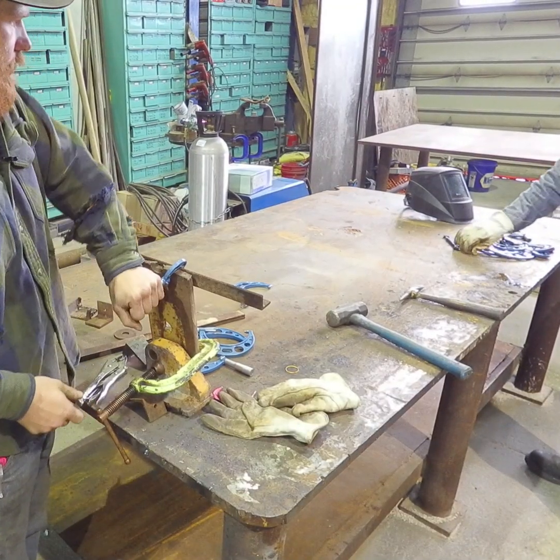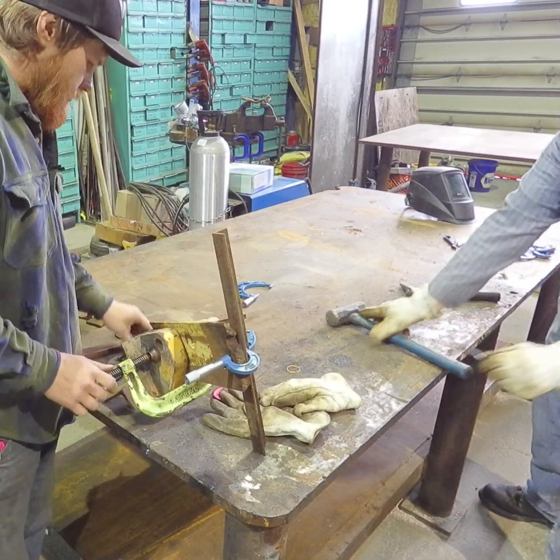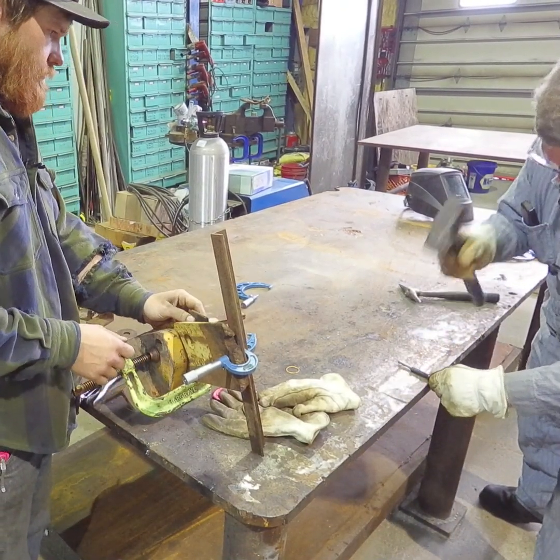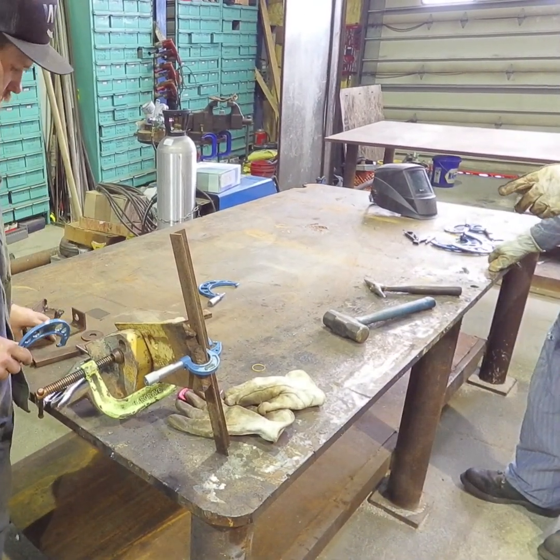Do you need anything to fill in between the cracks? Well, we are going to do that here. Need to fill a rod. These clamps are nice too.